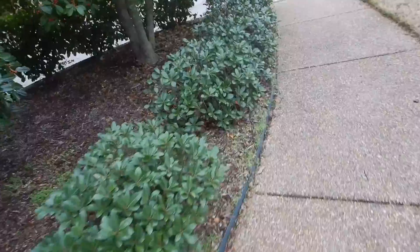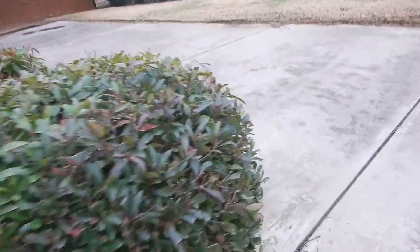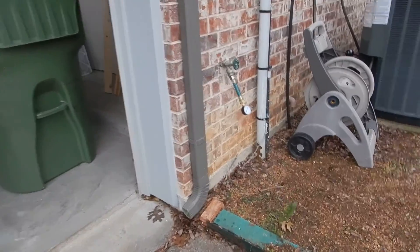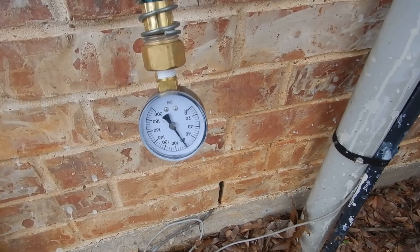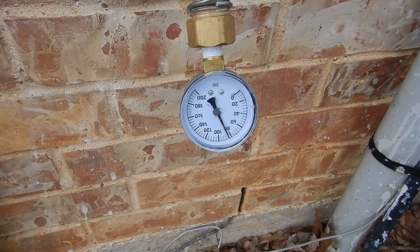We're not through yet. We're moving along — the home faces north; this is the west side of the home. This is the closest faucet to the meter. What we're looking for is between 40 and 80 PSI, and we have just a little more than 80.